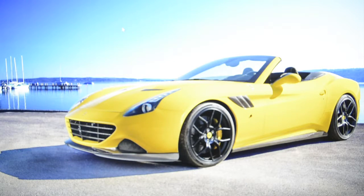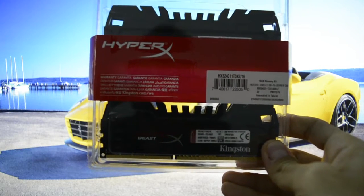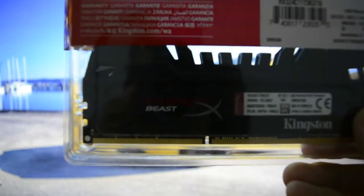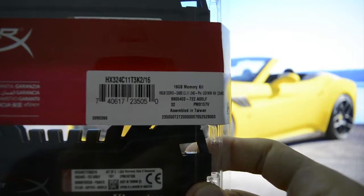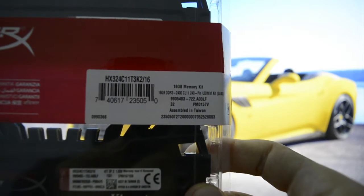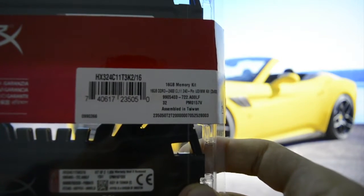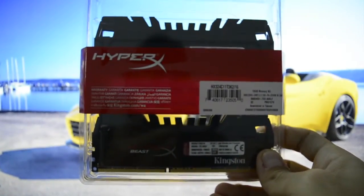Hey, what is going on guys, this is Wicked Android HD and today we're going to be doing an unboxing of these beautiful dual channel kit random access memory — Kingston HyperX Beast. It's a 16 gigabyte memory kit DDR3 for my Maximus 5V Formula from ASUS, running at 2.5 GHz, with a latency of CL11 and running at 1.65 volts.